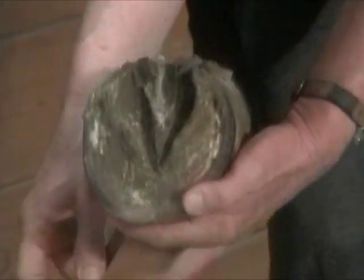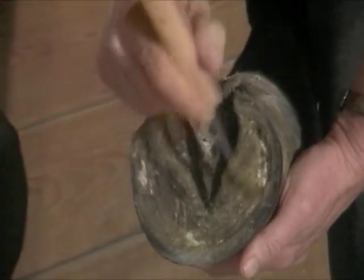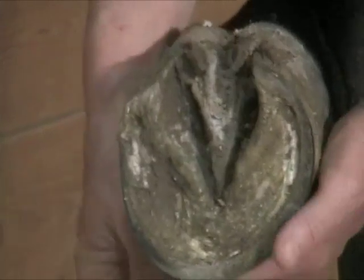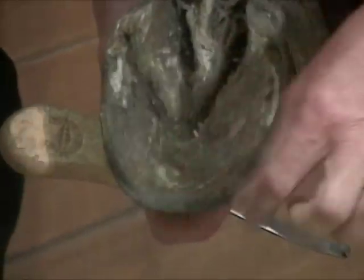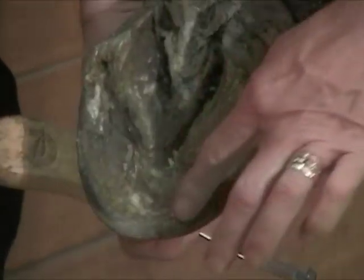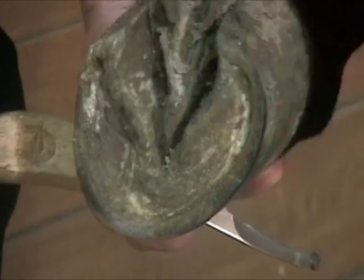She's got a fairly good wall, a pretty good thick wall on here. It's a little thin on the inside, but otherwise it's not bad — basically just a lot of sole there that she doesn't need. You can see from the back where I've taken, if you remember, there's a big hole there and I took a good three quarters, if not an inch of wall off to get down to the sole plane.